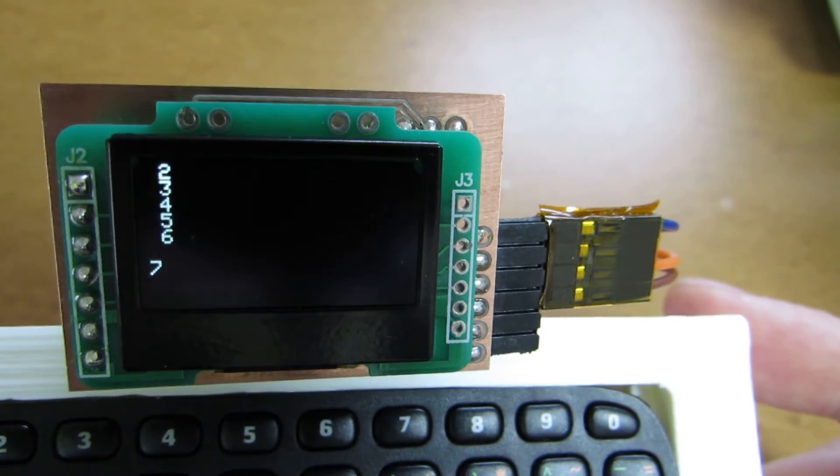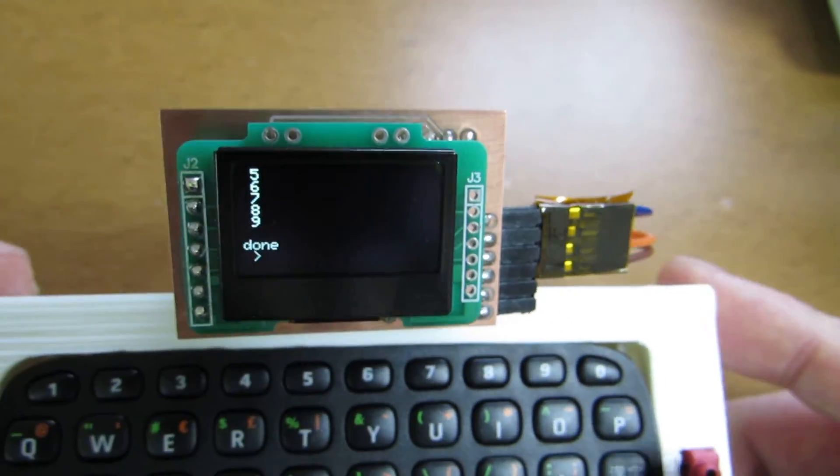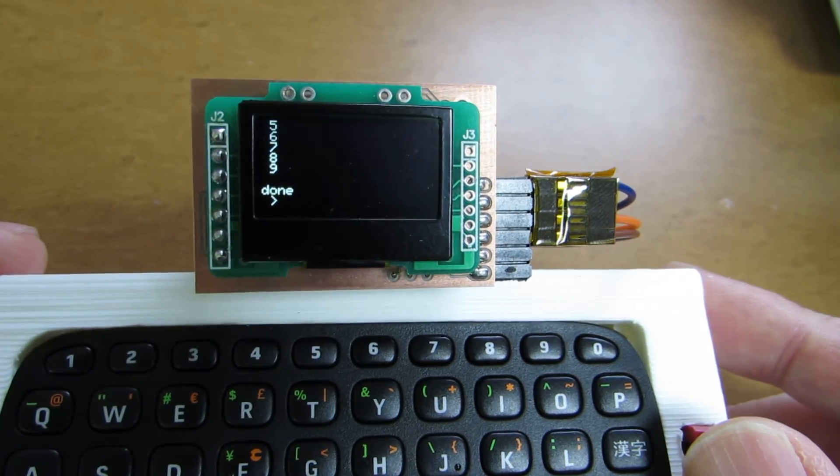And at last this program will say 'down'. Let's say yes — it is working, like this. Enjoy Arduino.